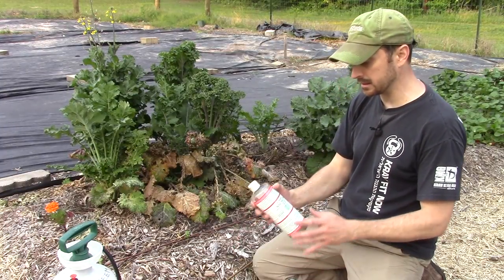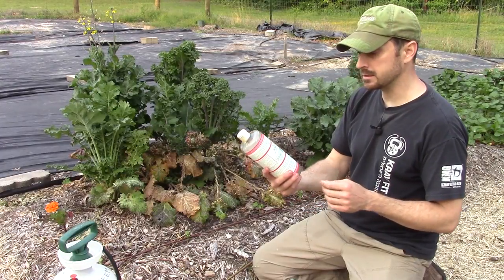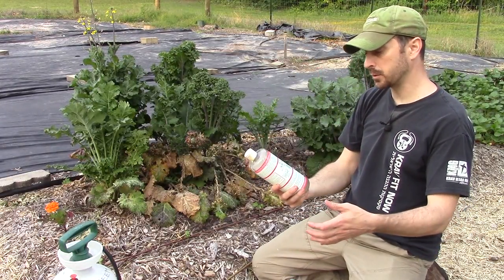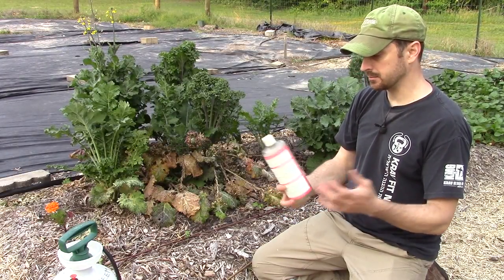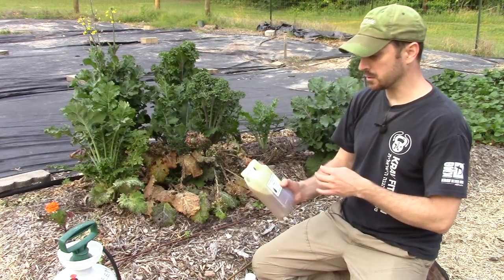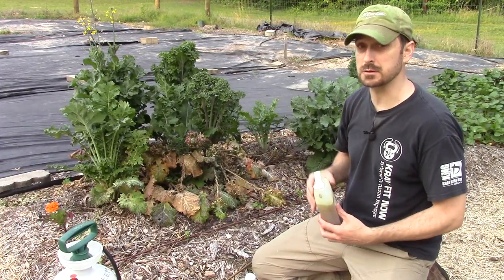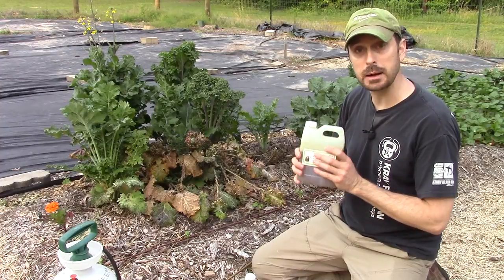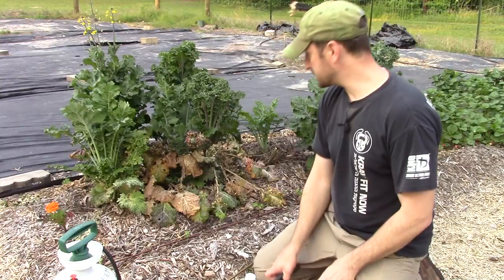The soap I use is Dr. Bronner's Sal Suds — a natural, organic soap. I can't say enough about it, I'll put both products in our Amazon store. This neem oil is a 32-ounce quart. I used to use a different brand, but this one came up at a much better price and works just as good.